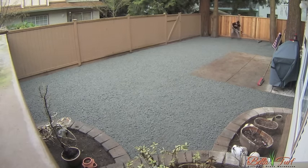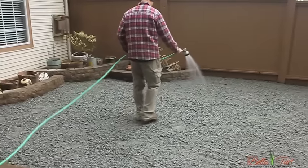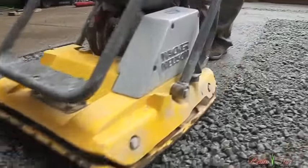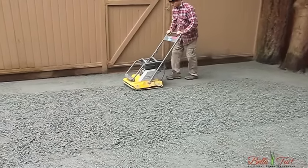Once you've got the base as level as possible, you want to water it thoroughly to allow it to settle while compacting. With a plate compactor, you want to drive around in a similar pattern that you use with a sod cutter, overlapping your lines, ensuring the base is compacted throughout.